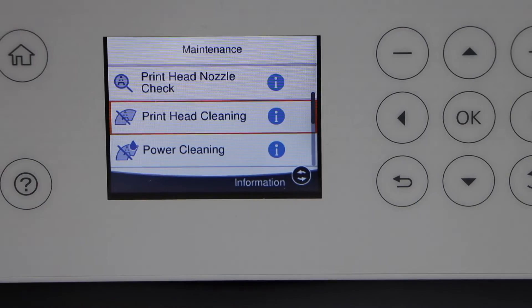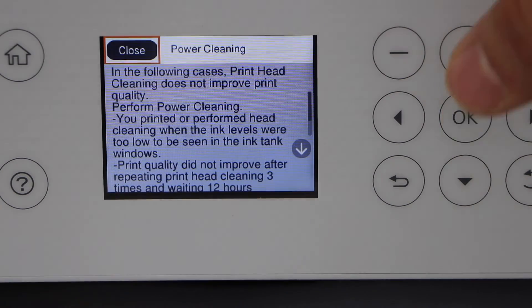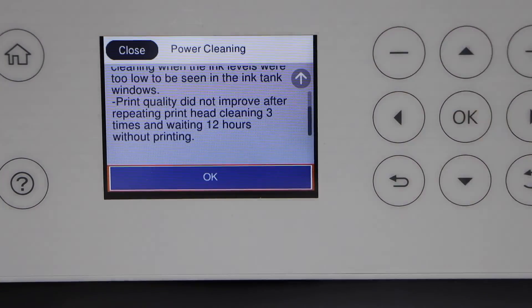For power cleaning, go to the main screen and scroll down, click OK, and just follow the instructions to continue with the power clean option.